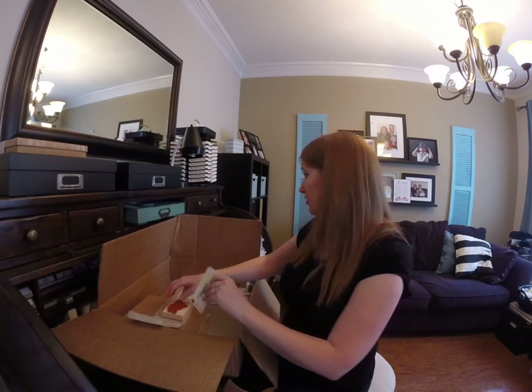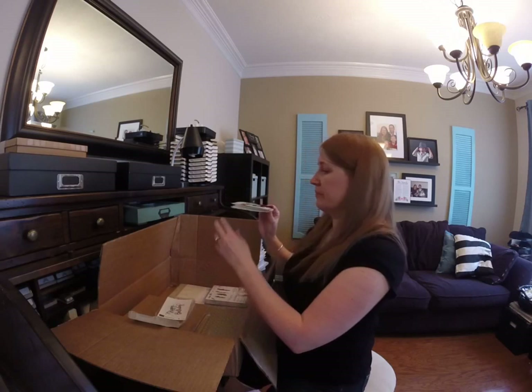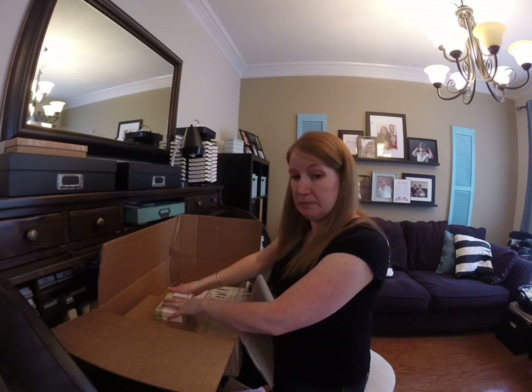I can't get rid of my Thank You stamp — I don't even know what it's called but it's just the Thank You and it's a wood mount. That stamp I use so much — in fact I'll show you a card I just made with it, it's on my blog. This thank you is the best stamp ever, so I'm so glad they came out with a Happy Birthday stamp in the same kind of idea.